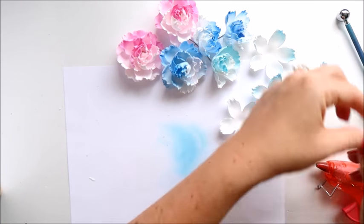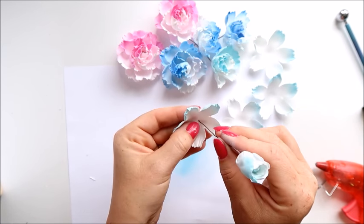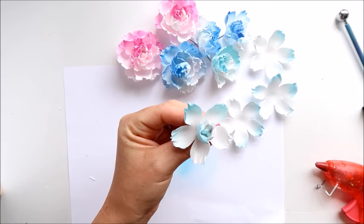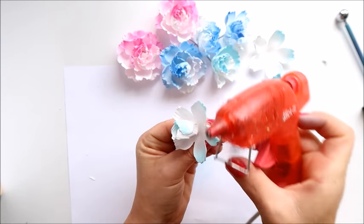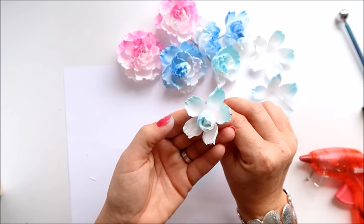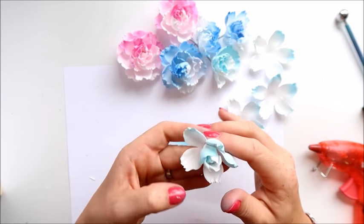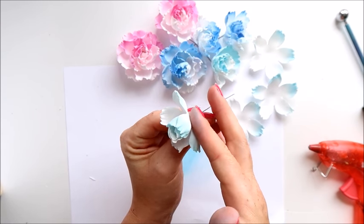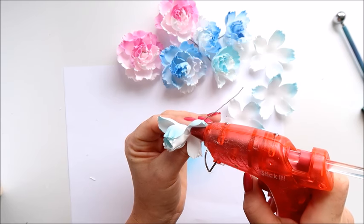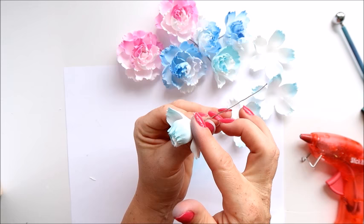Now we add the second layer the same way. I want to try to keep the color on one side of the flower. Add a dot of glue on the bottom, very near the bottom, and go around with those petals. Wait for the glue to dry before you stick another petal — just hold it with your finger.